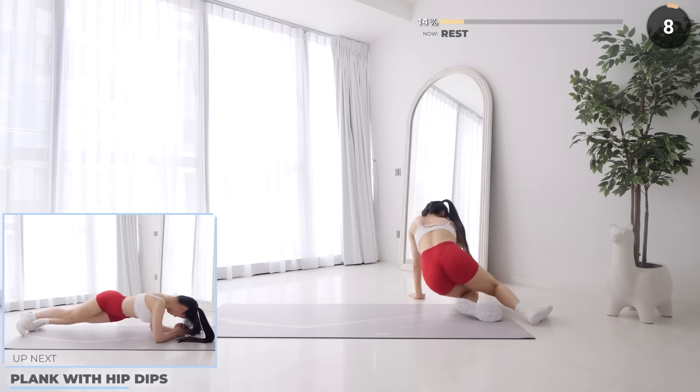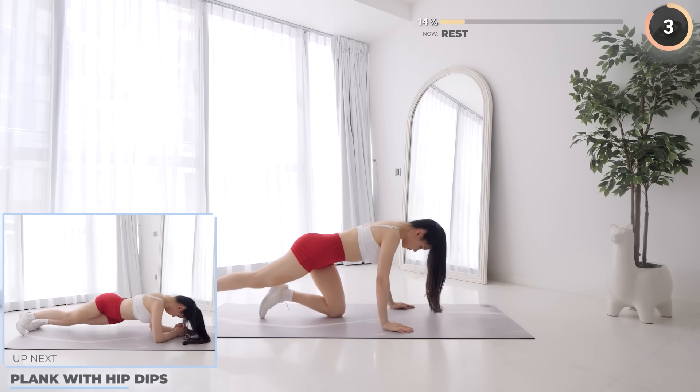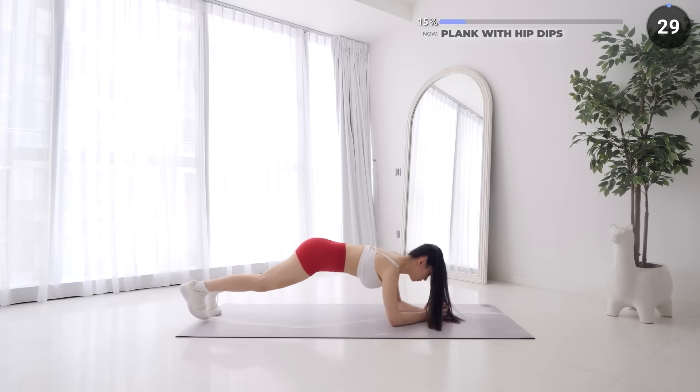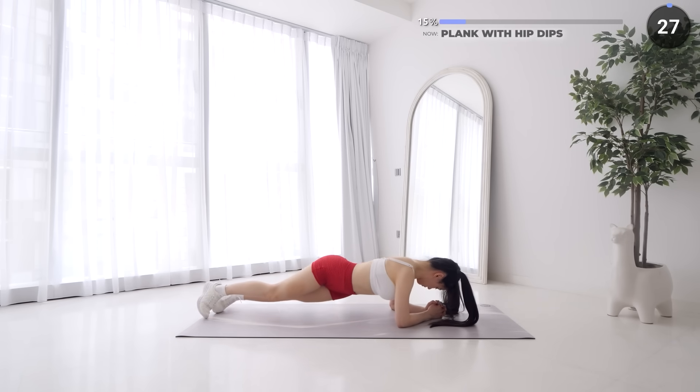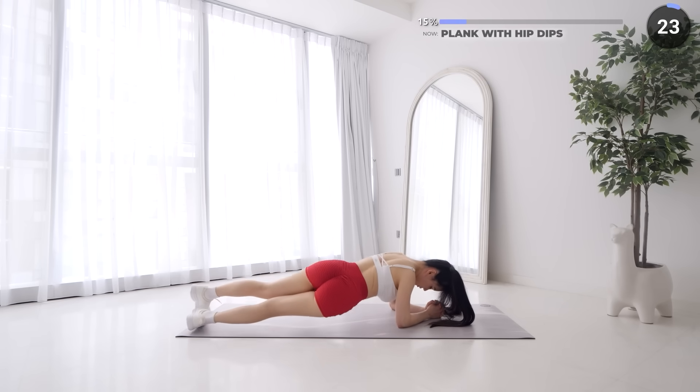Great job guys, 10 seconds rest now and we've got plank with hip dips coming up. Flip around and get ready into a low plank. While in a low plank, twist your hips to the side, get as close to the mat as possible, then twist to the other side. Make sure you're wearing proper footwear while doing this.